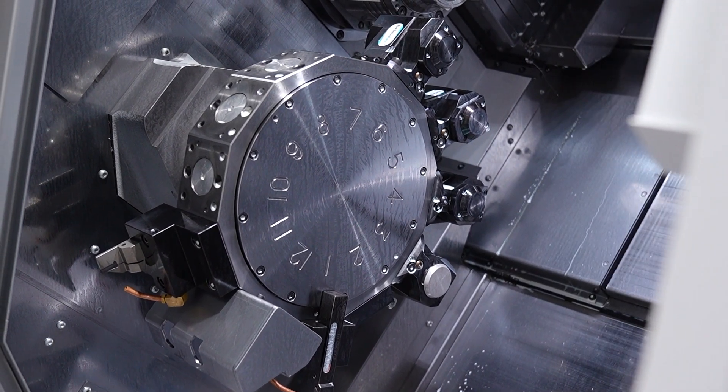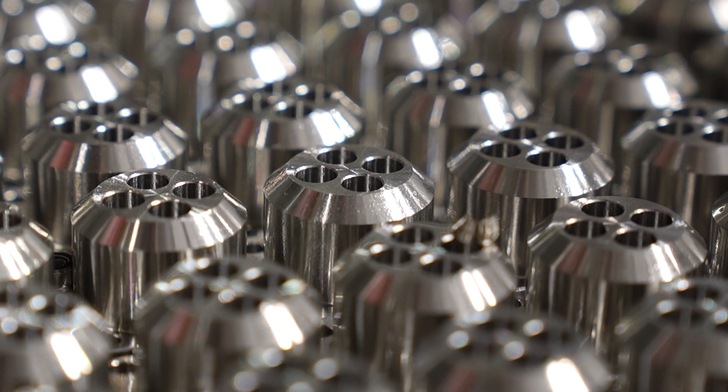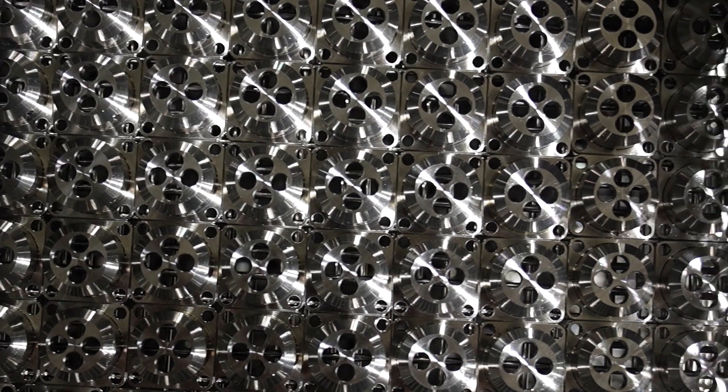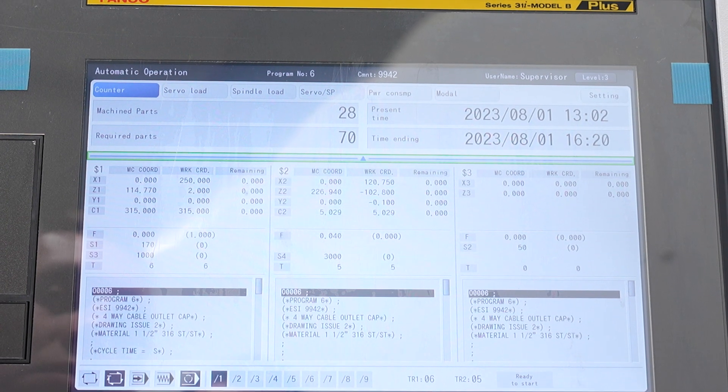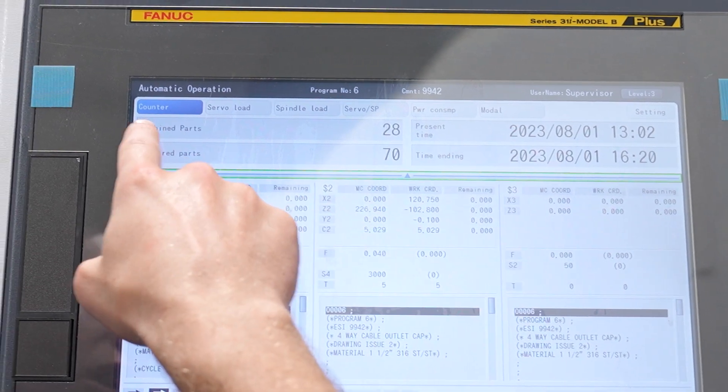The improved cycle times and the unmanned running has been the thing that's impressed me the most, which helps me by making my job easier. I can get parts off the machine sooner than we initially planned and get the next job on — because at the end of the day, time is money, and if we can get things off the machines quicker we make more money.